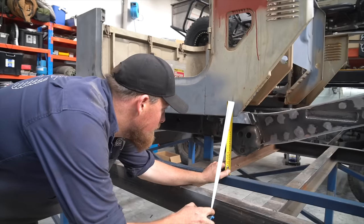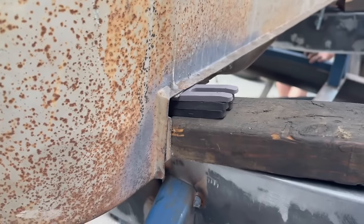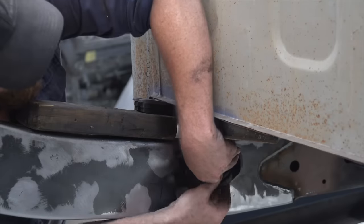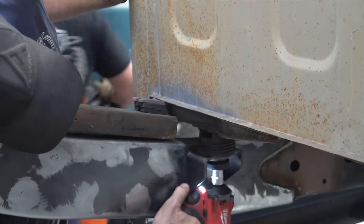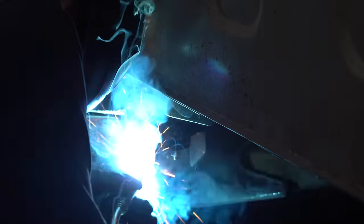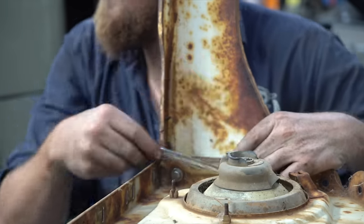One of the advantages of using the chassis tape for this build is we can quickly get accurate measurements to make sure the cab is sitting level before we weld off the rear mounts. The rear packers can be removed now, which reveals the cab sitting on its new mounts, meaning we can finally start piecing the front end together.